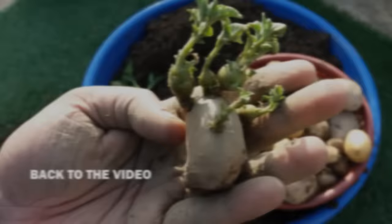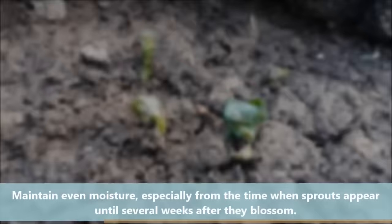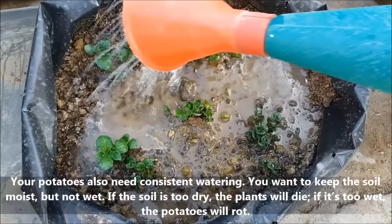After 6-7 days, new shoots will start to rise up. Your potatoes also need consistent watering, so keep the soil moist but not wet. If the soil is too dry the plants will die; if it's too wet the potatoes will rot.